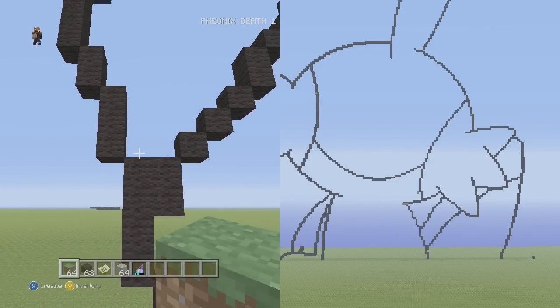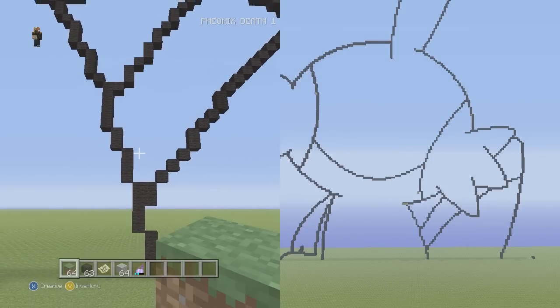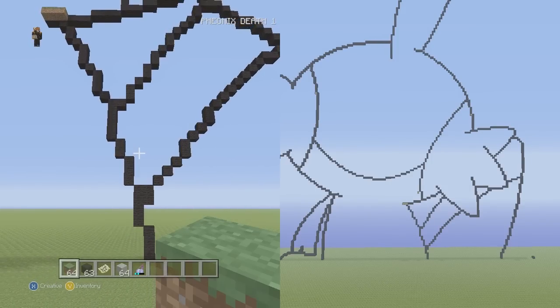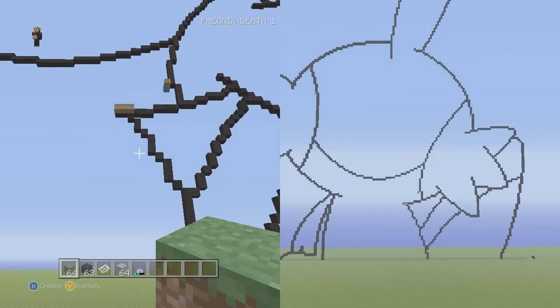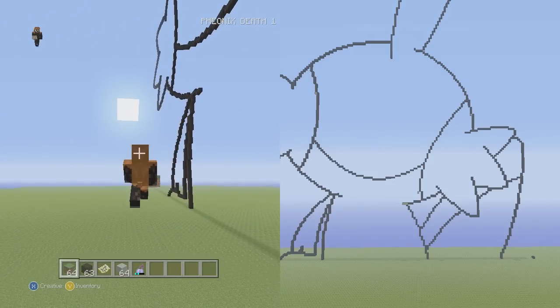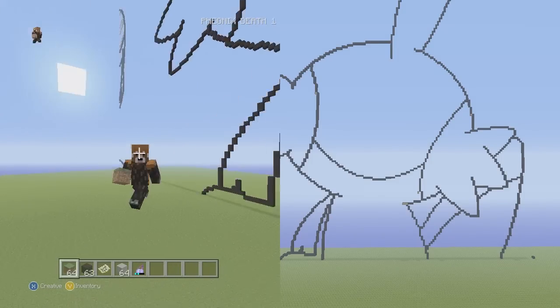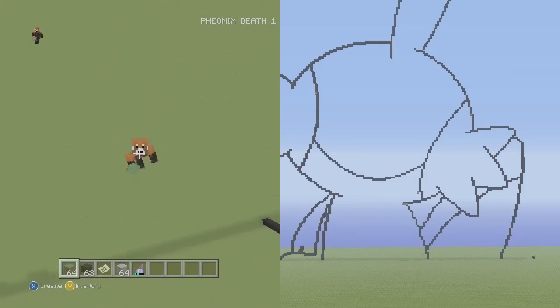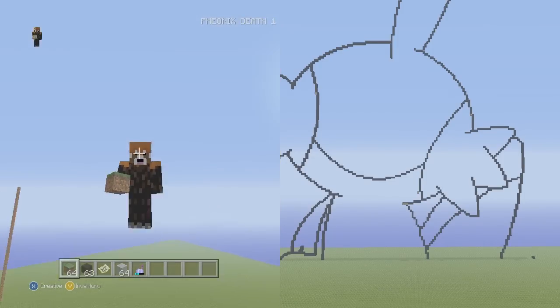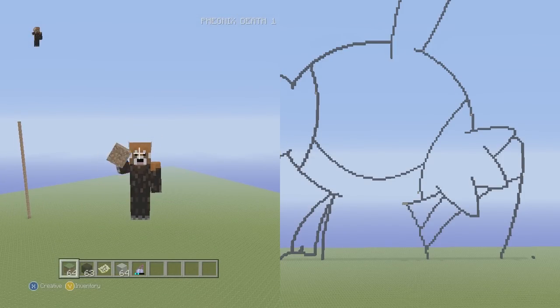That finishes the tail and the right side of the cheek. What we have left is the arms, some details in the face, and the fins on top — we'll get to those in another part. I'm pacing myself slowly, so that's going to be it for this part. Hopefully you guys enjoyed — I'll crank out more parts as soon as possible. This is Phoenix, and as always I'll see you guys later.